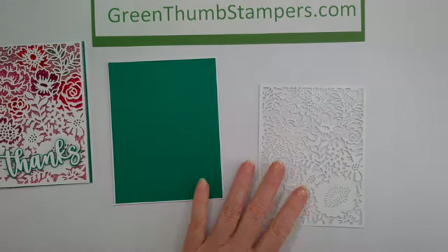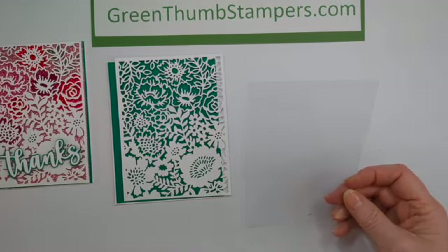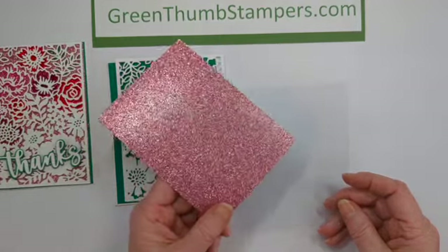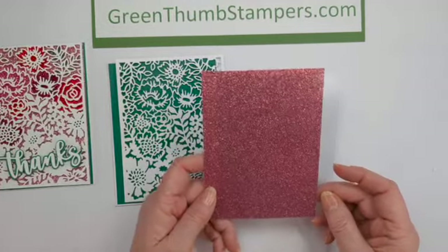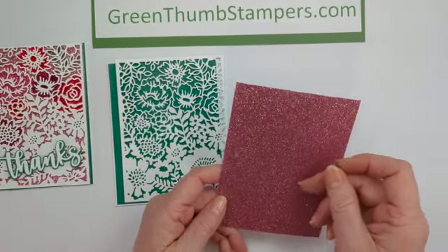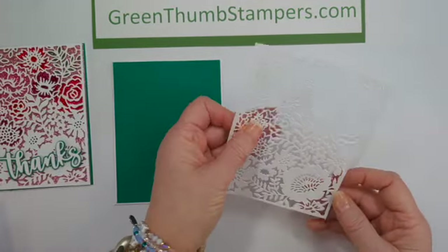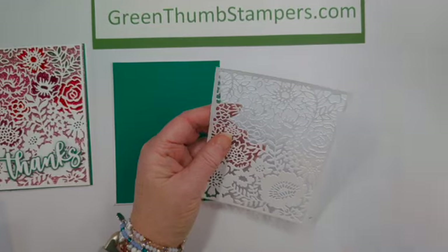So you'll need a detailed die, you'll need a piece of acetate, and then you'll need a piece of like a glimmer, shimmer, holographic, or iridescent — some type of paper that you can put underneath. Then I took my die cut piece and I'm going to tape it to my acetate.